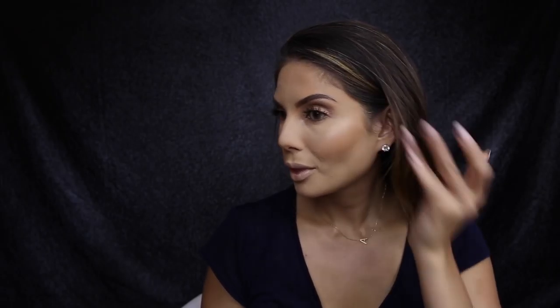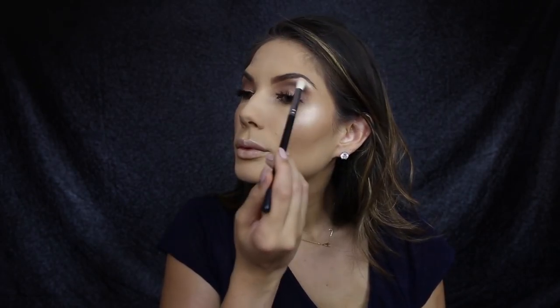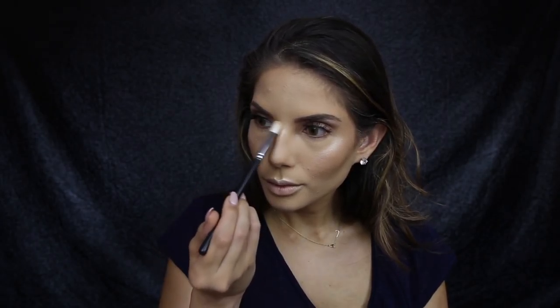To start off my glow today I'm using Watt's Up by Benefit. To really blend out the highlighter I use the 142 concealer buffer by Zoeva. To top off that highlighter I'm using Laura Mercier Highlight 01 powder, applying this with the Morphe M441 brush. You want to apply the highlighter to the tops of your cheekbones, your brow bone, above your brow, in the center of your eyes, the tip of your nose, and the cupid's bow.